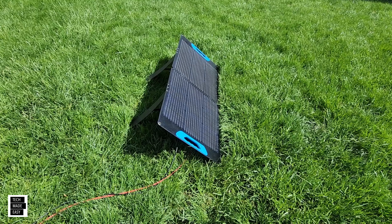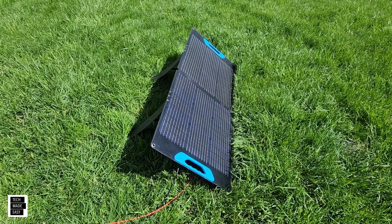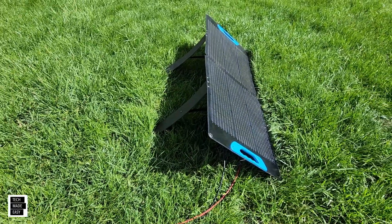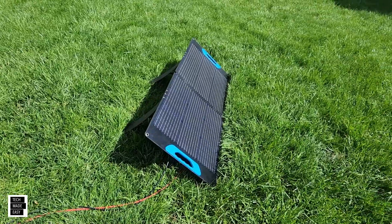After using this for about a week, I'm pretty impressed. It's very lightweight because it's only two panels, it's very easy to set up, and I love the kickstands — I love how adjustable those are. You don't get that a lot. They actually made the strap flexible so you can adjust the angle, which is really nice.